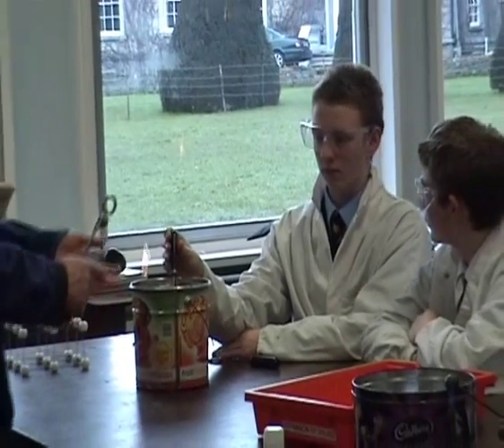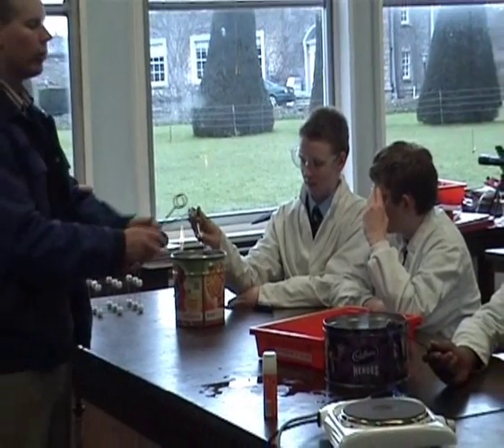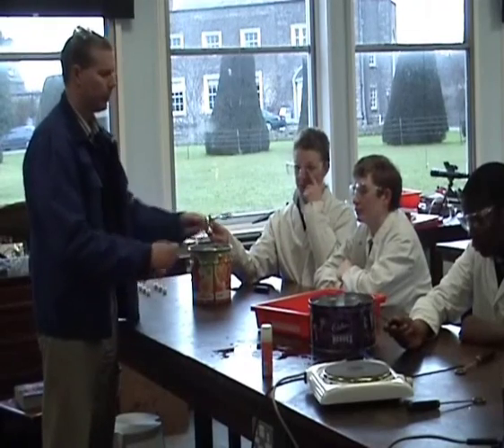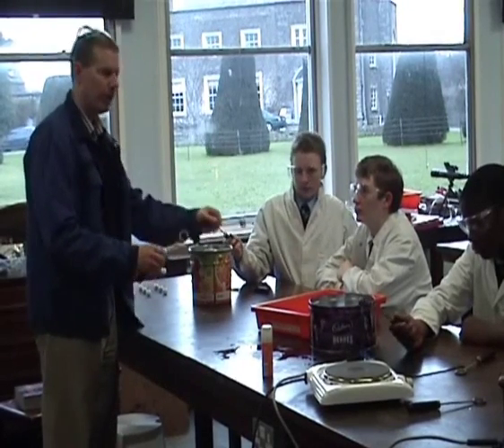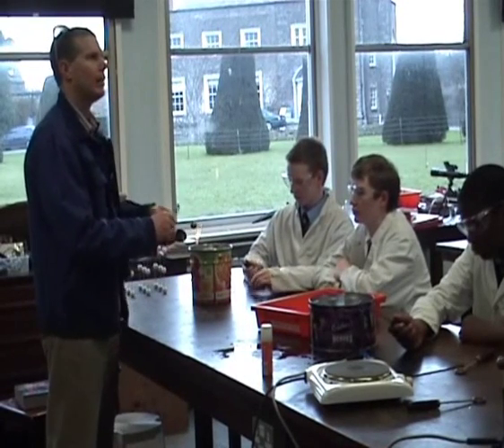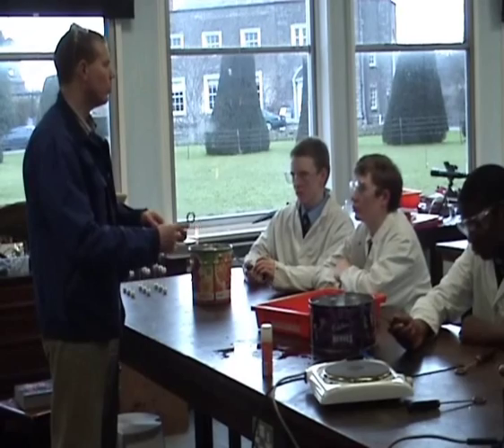If you're writing up this experiment, it's not just to show that solids expand when heated — it's to show they expand when heated and contract when cooled. To begin with, the ball goes through; you heat it up, then it doesn't go through; then you cool it down and it does go through again.